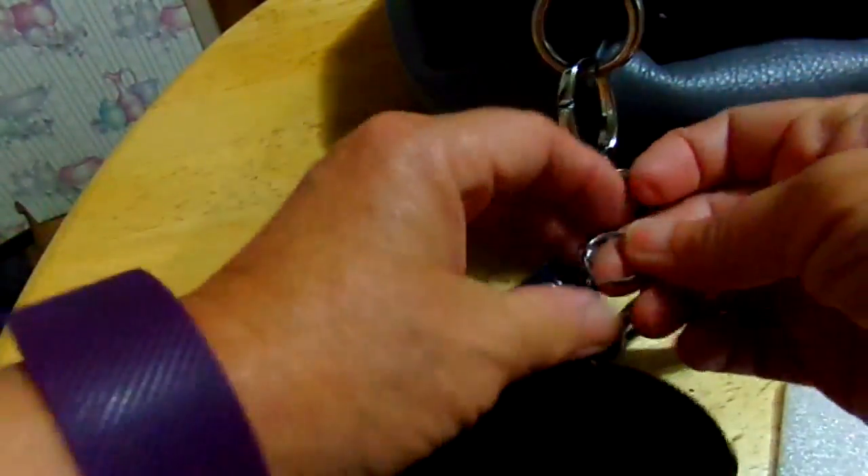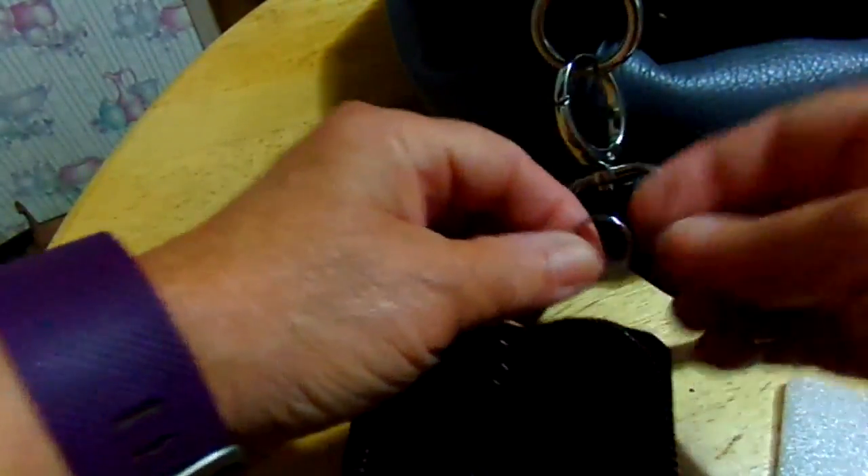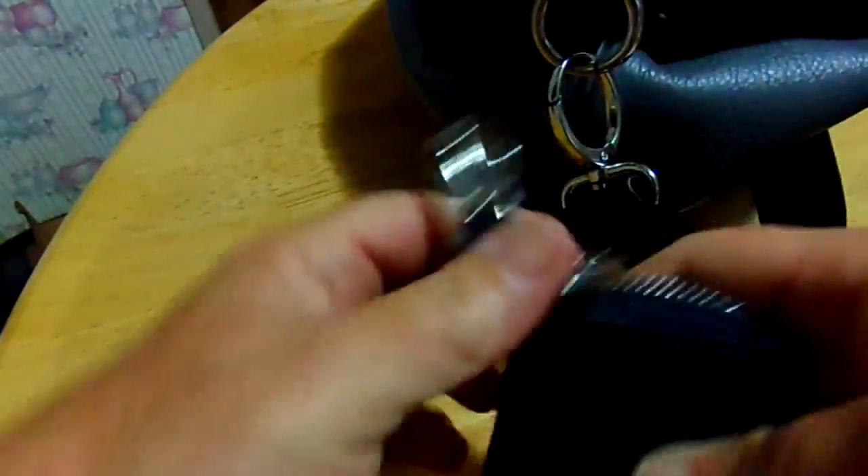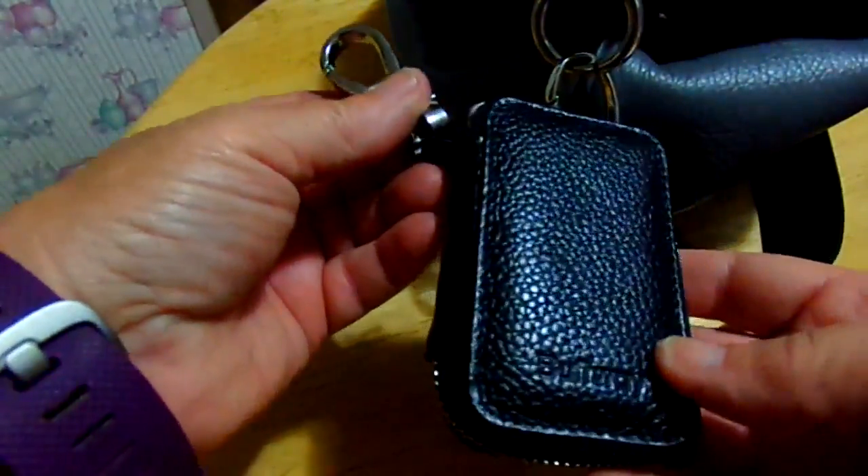You put your key right here on the little keychain and you just put it inside this little zip-up bag. Clip it on your belt loop or your purse and there you go.